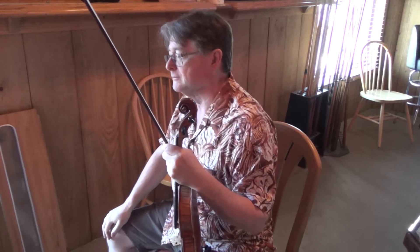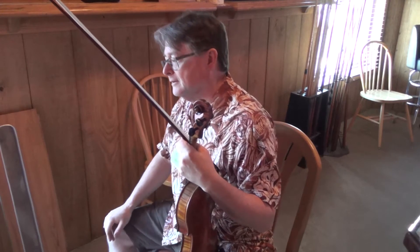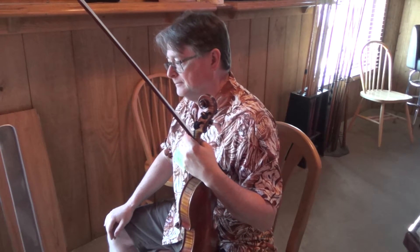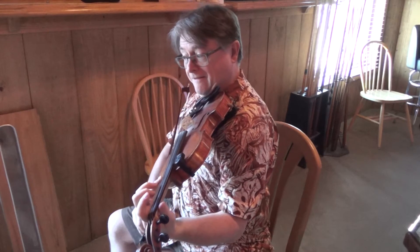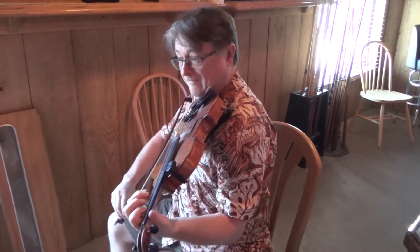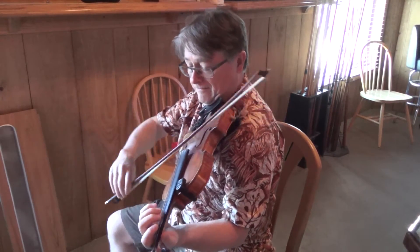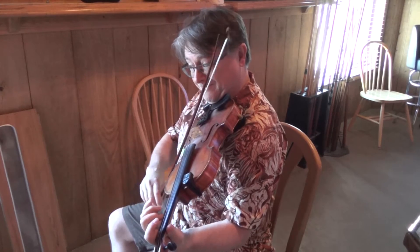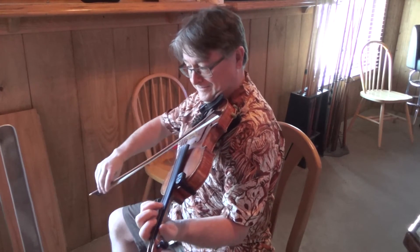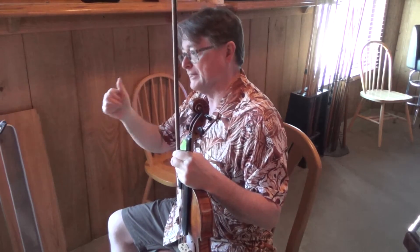You're way ahead of the game. Go ahead and play me. Play it all the way up to that fourth finger. So what we're doing is we're playing all the Gs, Bs, and Ds.